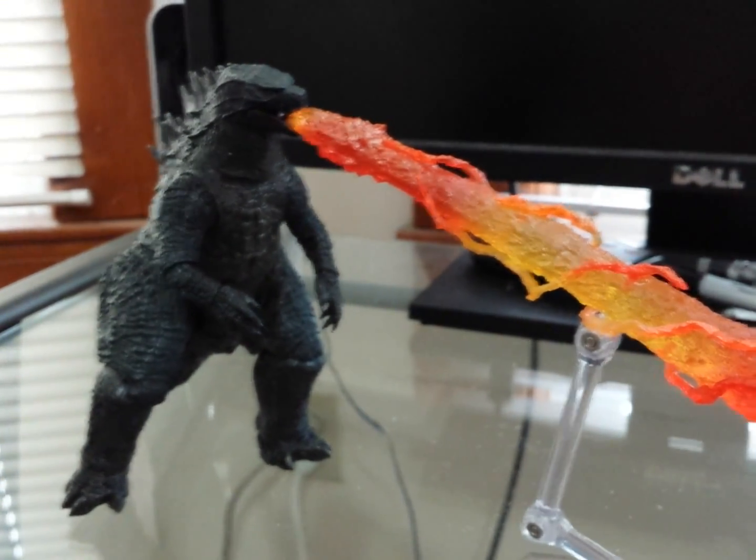I would not pay any more than 20 bucks for this guy, to be honest with you. I'm really excited for the Monster Arts version that's coming out — the blurred-out pictures look amazing.